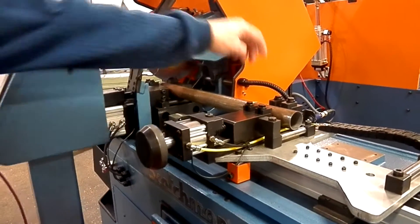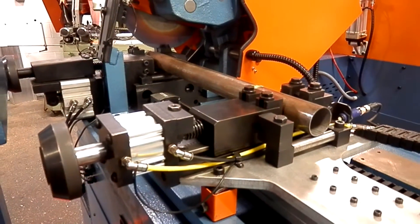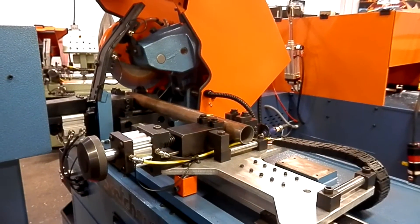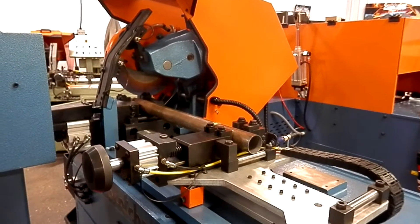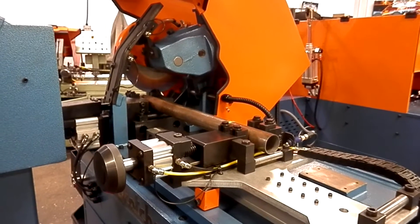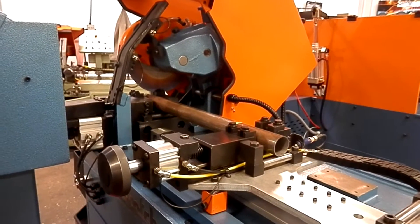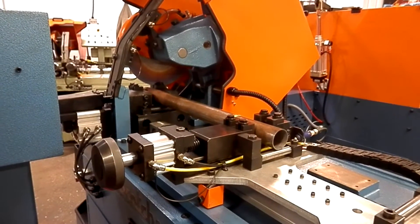Today we will be cutting a 2-inch OD, 0.065 wall mild steel tubing on a Scotchman CP0315 HFACNC automatic cold saw. We'll have the safety saw head hood open for demonstration purposes only. We'll be cutting some lengths at 3 quarters of an inch, and then we will switch to 1-inch lengths. We're using a 12 and a half inch Power 2000 blade, 160 tooth, and we're going to be cutting at about 150 RPM.